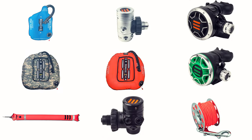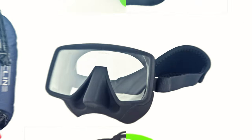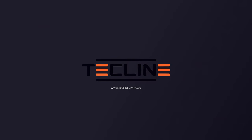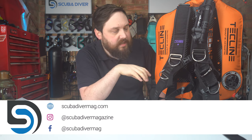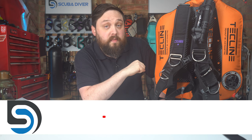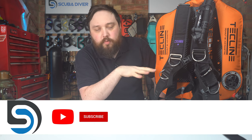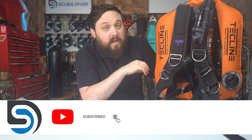For more information, I'll put links down in the description below to each of these bits so you can check them out. Otherwise, head over to techlinediving.eu — that's their website where you can check out everything. They make everything from regulators to BCDs, torches, and all sorts of fancy tech diving equipment. And remember to head over to our website scubadivermag.com to check out all the awesome things we do over there. Thank you for watching everybody, and of course, safe diving.